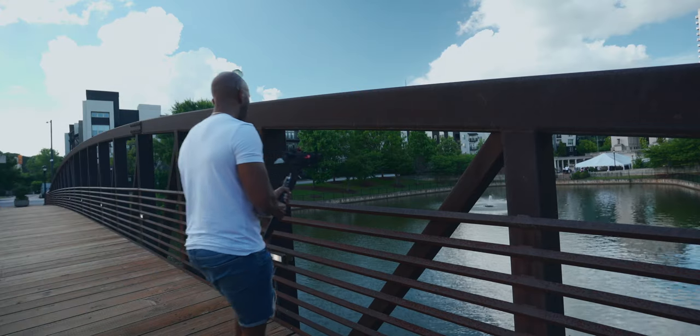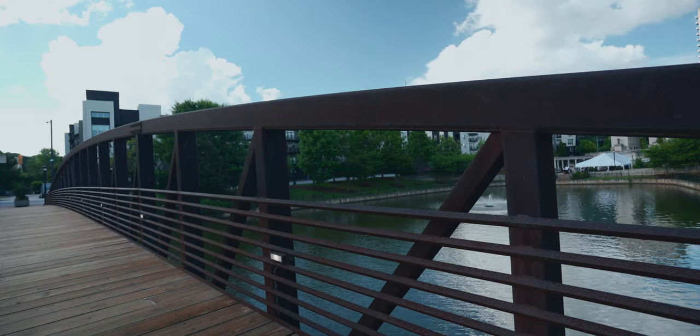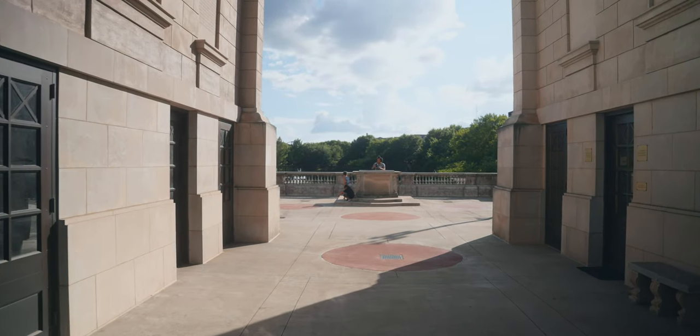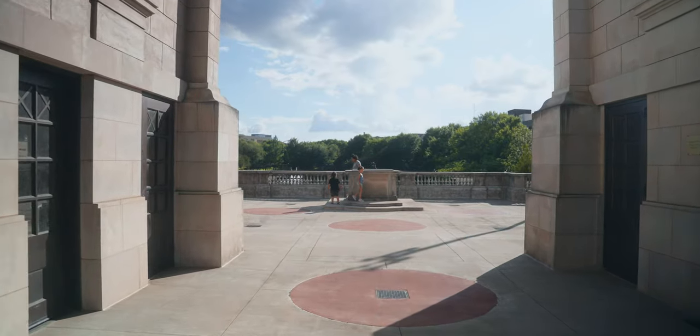Next up, again with accentuating movement, you're going to want to shoot through things. Here I'm shooting this lake and I found a little frame in this bridge and just pushed in through it. This is important because it helps frame something up and accentuate the movement as you're going in and out. You can look for windows, frames like this, columns, or even a big opening like a landing gate — these can all be really cool to use.